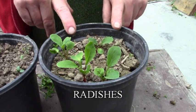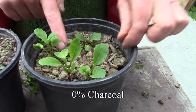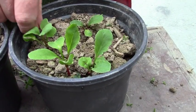So these are the Rallishers and this is the 0% charcoal. I've weeded it because lots of other things came up at the same time.